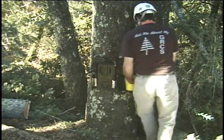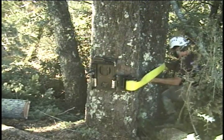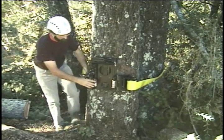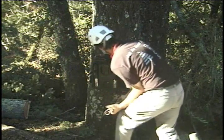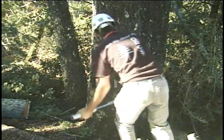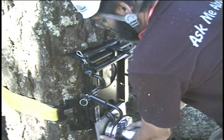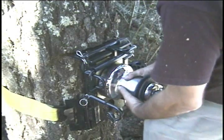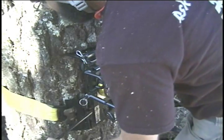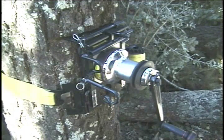One-man installation, one-man operation.